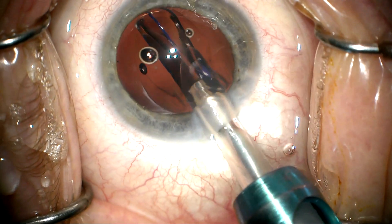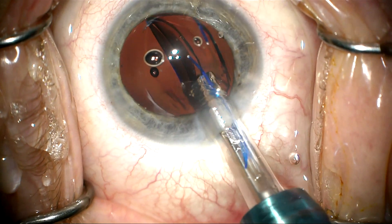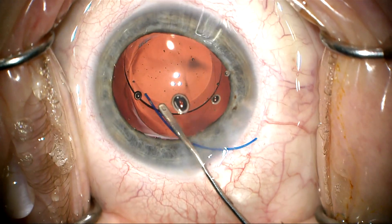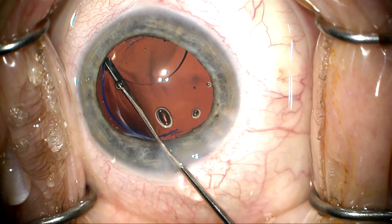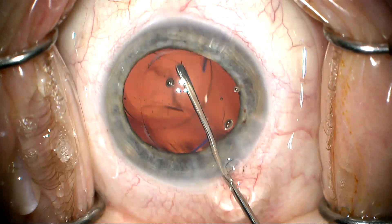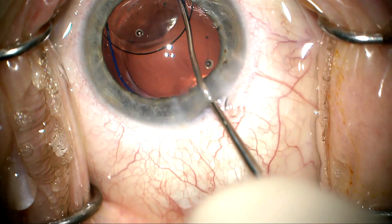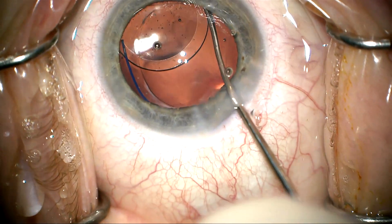I'm going to go ahead and place a three-piece Zeiss CT Lucia lens in the capsular bag and see how that centers. Now I'm rotating this into the bag, and I notice that the posterior capsule is very loose and floppy, and the lens de-centers within the bag a bit.